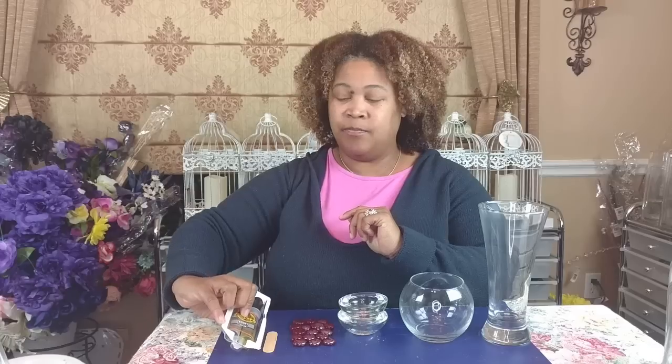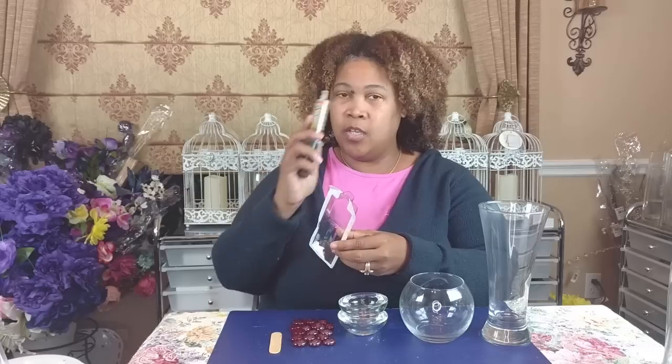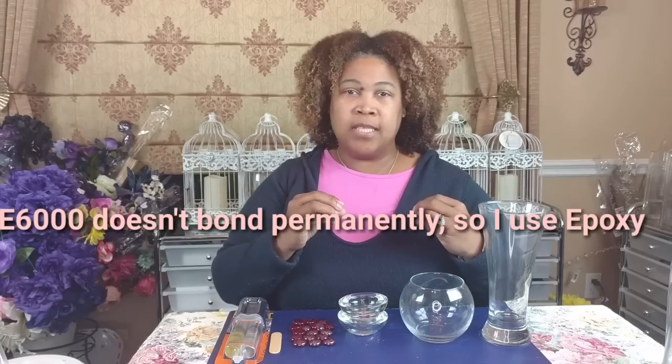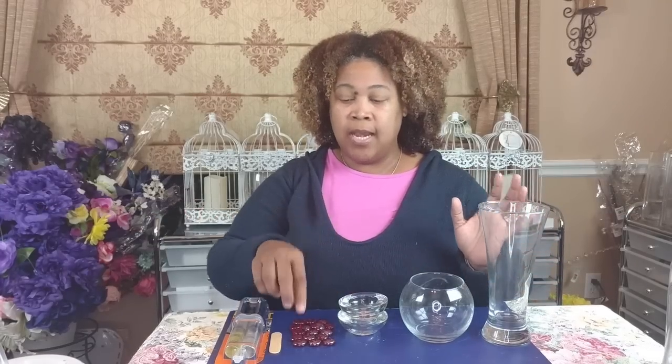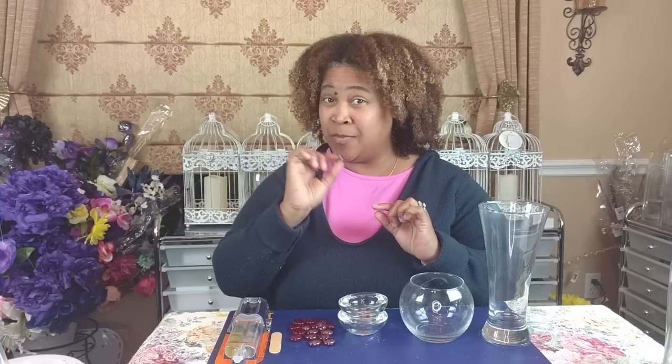For a permanent hold, you'll use some type of epoxy. Today I'll be using the Gorilla Glue Epoxy. You can also use hot glue or E6000, but here in Texas, due to the humidity, E6000 doesn't bond glass permanently. Epoxy always does. The gems I'll apply with fix-all and hot glue since I can always change decorations, but the core piece will be one solid permanent piece.